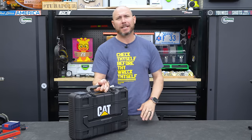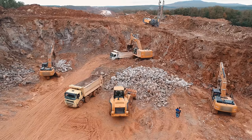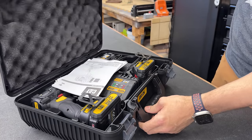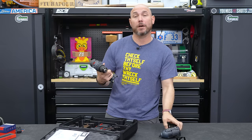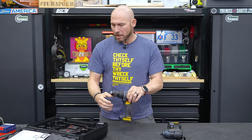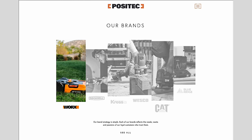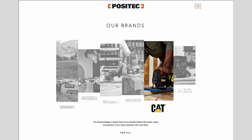Number five on the list: CAT Power Tools. CAT makes bulldozers, backhoes, and trackhoes, right? Well, they jumped into cordless power tools mid-last year. This is all about the cool factor. I did a first impressions and short review on my other channel, The Outlaw Effect — go check that out after this. CAT Power Tools — literally CAT. Who makes these anyway? It's not DeWalt, not Flex, not Milwaukee. CAT is made by the same people who make Works Power Tools.